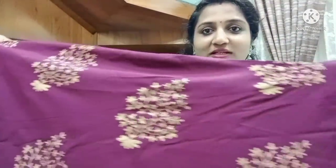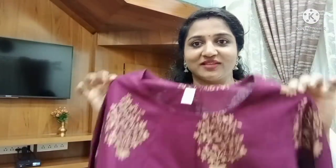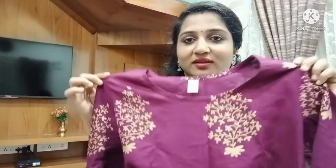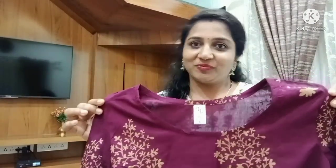I am very comfortable with this. Let's see how you can match it with golden color leggings. The face is a different color but I am very comfortable with this color.